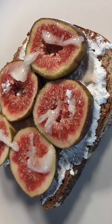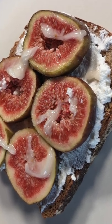Hello everyone! Today we're making Fig Toast. It's a sweet and simple recipe.